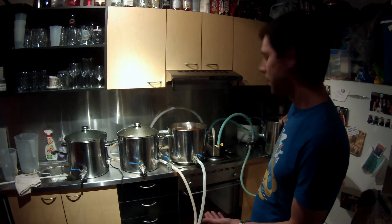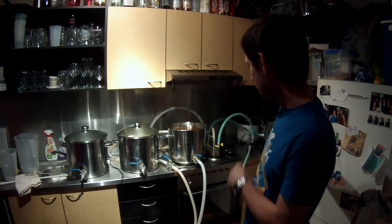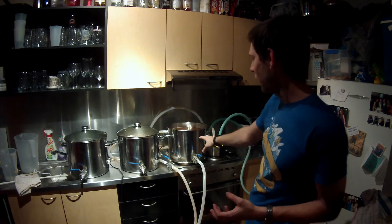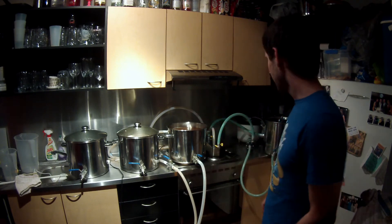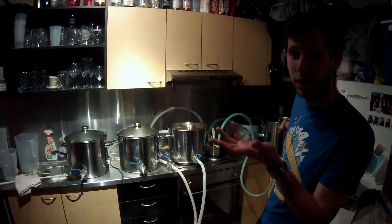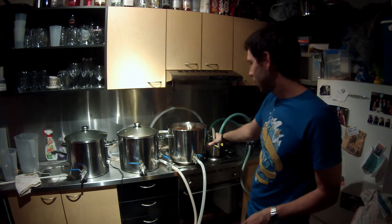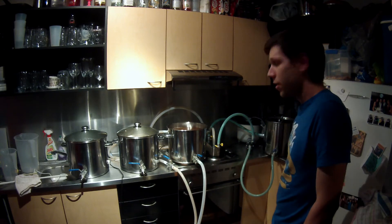I've actually got 102 degree glycol on this side. This is the real experiment - I'm going to try and get this wort to boil. My boiler is above boiling temperature. If I can keep it up at about 100 degrees or above, I'm hoping the wort will turn out higher than 100 as well. Time will tell.